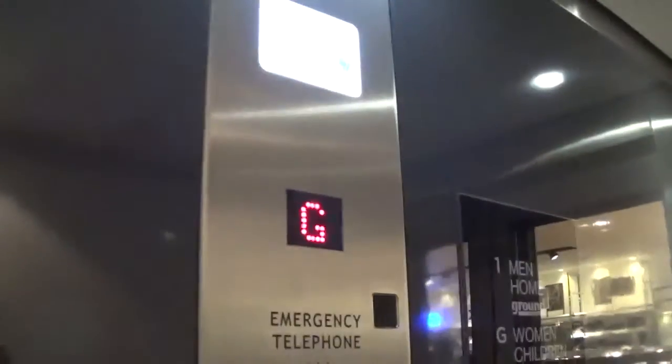Fixtures. Lift going up. See the Clean Man logo. Ground floor. Now we can exit the elevator.